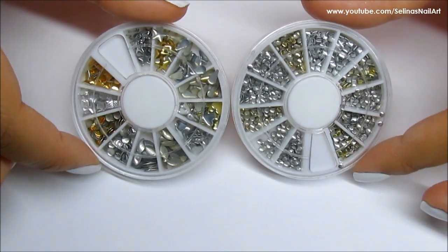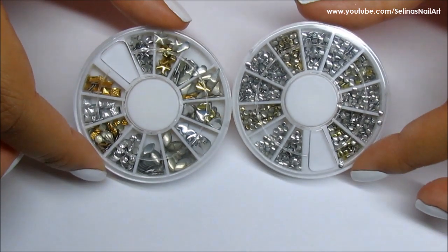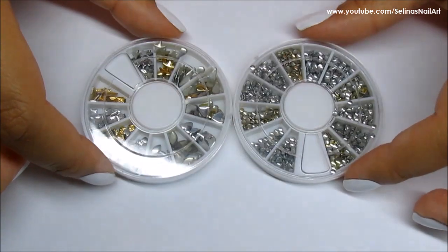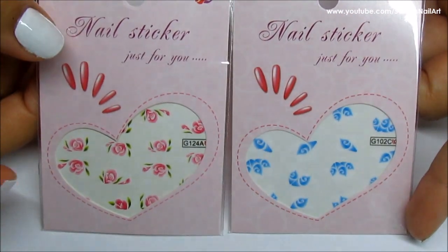Hey guys, I received these nail art stud wheels from bornprettiestore.com and also these rose water decals. I came up with a nail design that I actually fell in love with, so I'm going to show you how I did my nails.